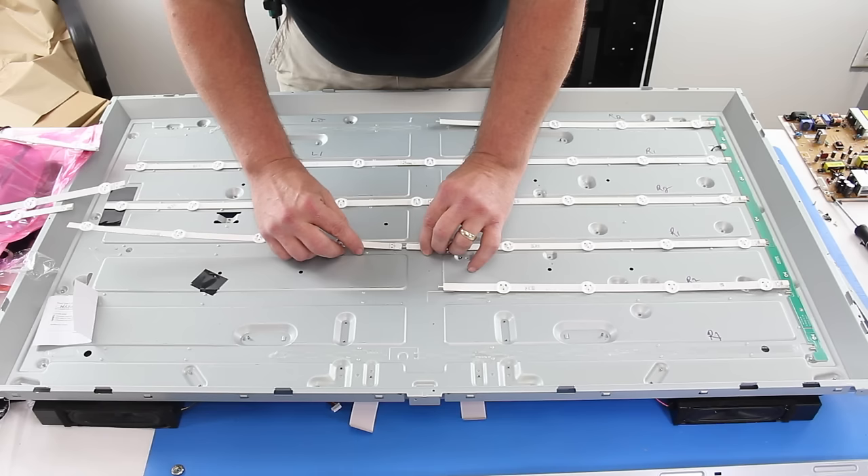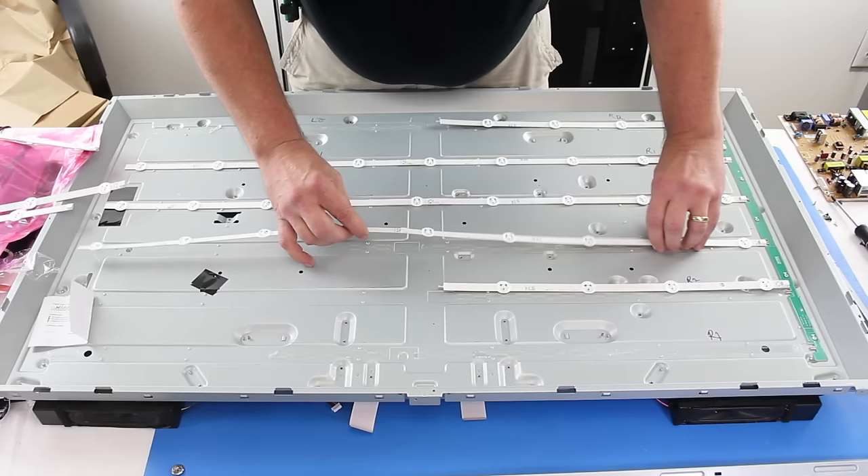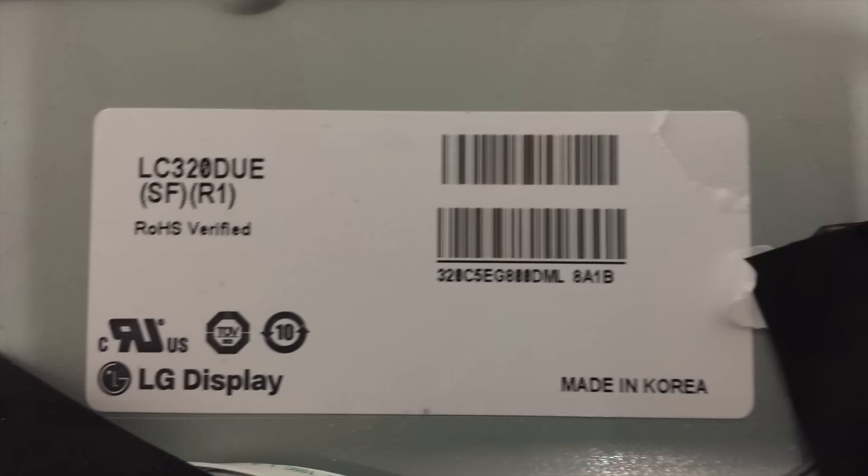When searching for replacement LED strips, be sure to find the panel information for your TV and search using that information. Panel info can be located on a sticker on the panel or sometimes on a buffer board in the TV. LED strips are panel specific and not model specific.